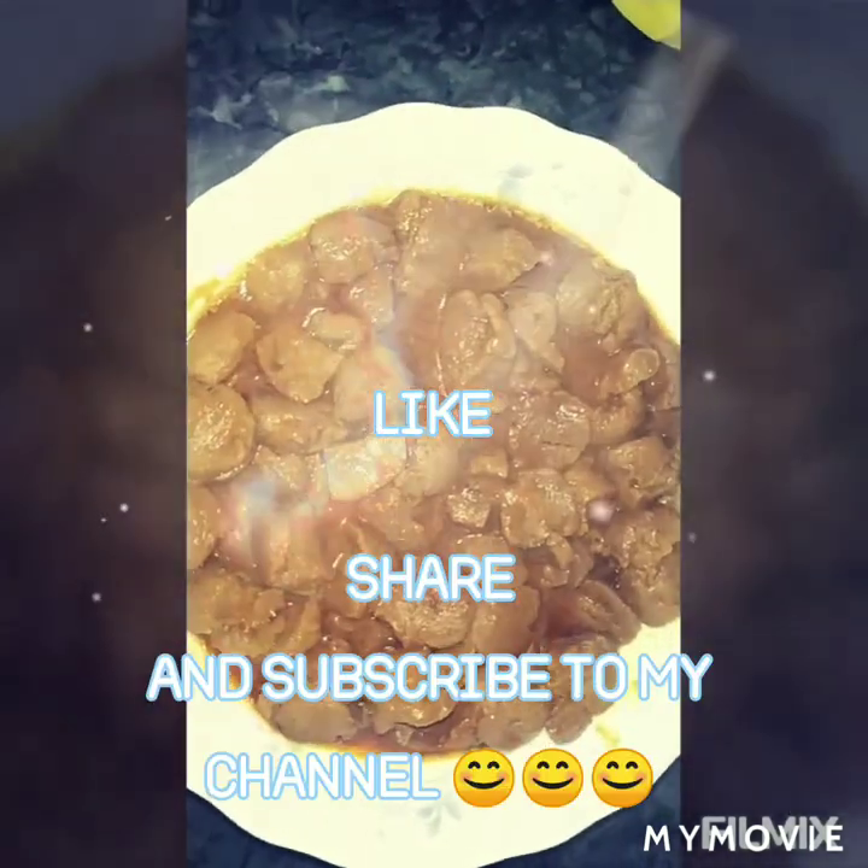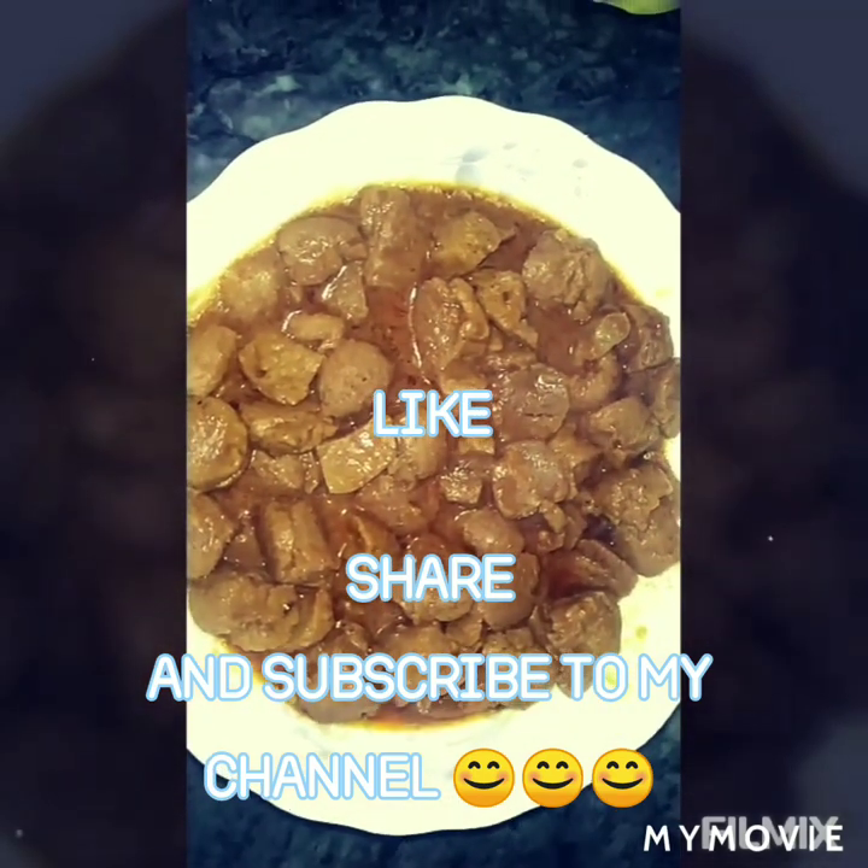Please like and subscribe. We will share the recipe with you. I will see you in the next video. Bye bye!